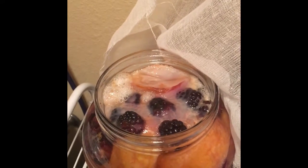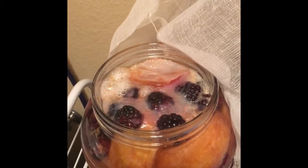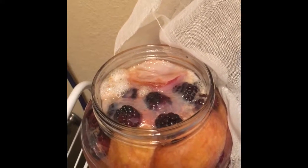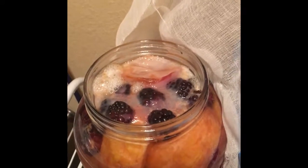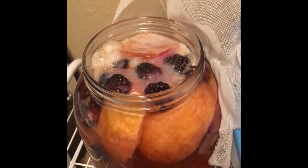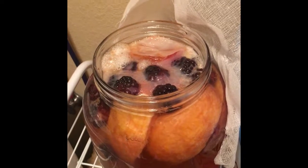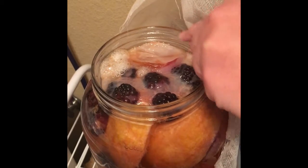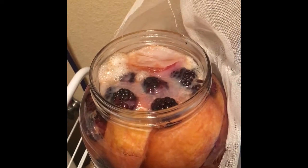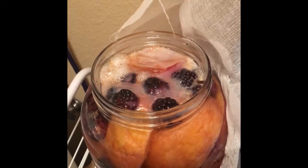The peaches look super weird now, which is cool though. Whenever me and my husband smell it, it actually smells pretty on point with how we've smelled other kombuchas. It's looking kind of cloudy, which makes sense because that's how I've seen other homemade kombuchas. There's the culture back here — it's kind of coming up to the top, then the peaches are breaking down, and then the blackberries are kind of breaking down too. It looks kind of funky, but that's why I just wanted to show everybody so we could compare kombuchas.